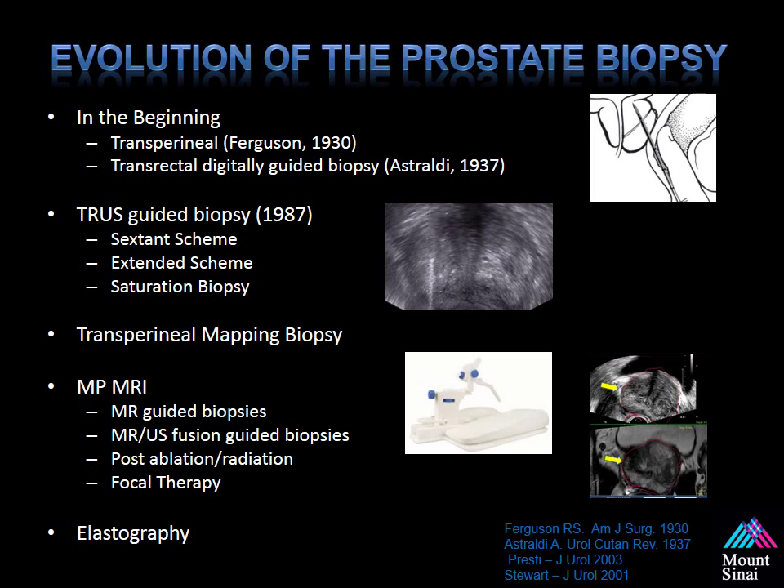Looking at the evolution of the prostate biopsy, since it was first described by Dr. Ferguson in the 1930s as a transperineal approach, and then described by Astraldi in 1937 as a digitally guided transrectal approach — which was done for decades — it wasn't until the ultrasound probe was merged with a biopsy guide and a spring-loaded needle that ultrasound guided biopsies were possible, reported on in the 1980s. Initially started with a Sexton scheme, then several authors published on the advantage of the 12 to 14 core extended scheme, which we still use today. Also used are transperineal mapping biopsies, done to screen men for focal therapy by sampling every 5 millimeters in a grid-like fashion around the prostate.